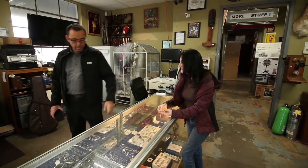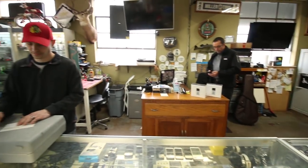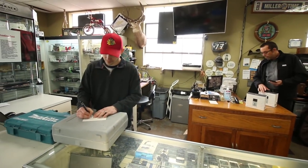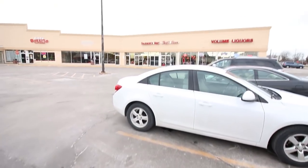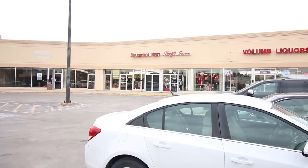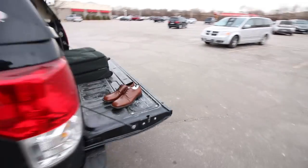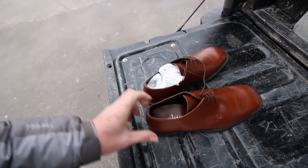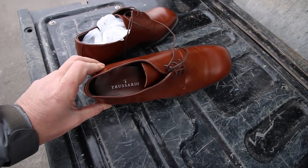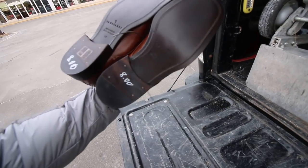All right boys, I'm going drifting. All right guys, my first stop — my local place — picked up a couple things. Picked up shoes by Trussardi — brand new, never used.